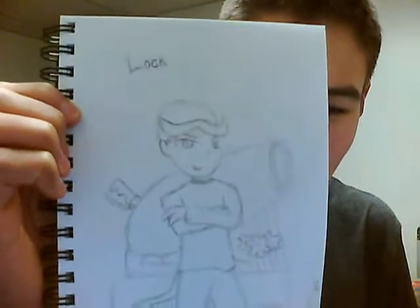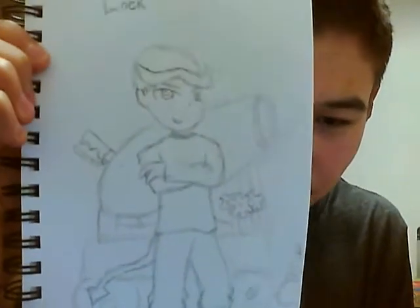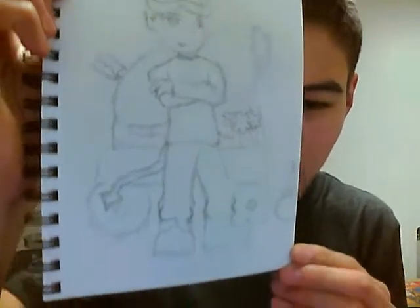From Nightmare Before Christmas, I believe, this character is Lock — one of the three mischievous little kids from that movie who are trying to kidnap Santa. Bombs in the background, just kind of a dark and awesome picture.